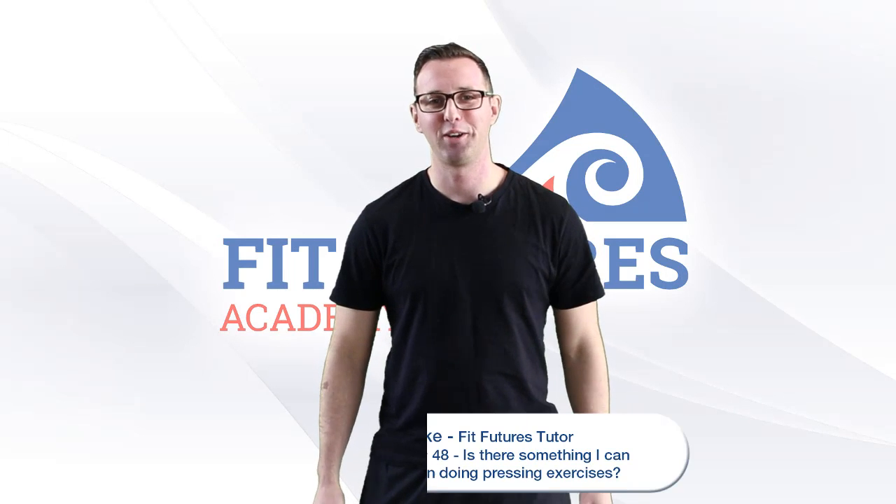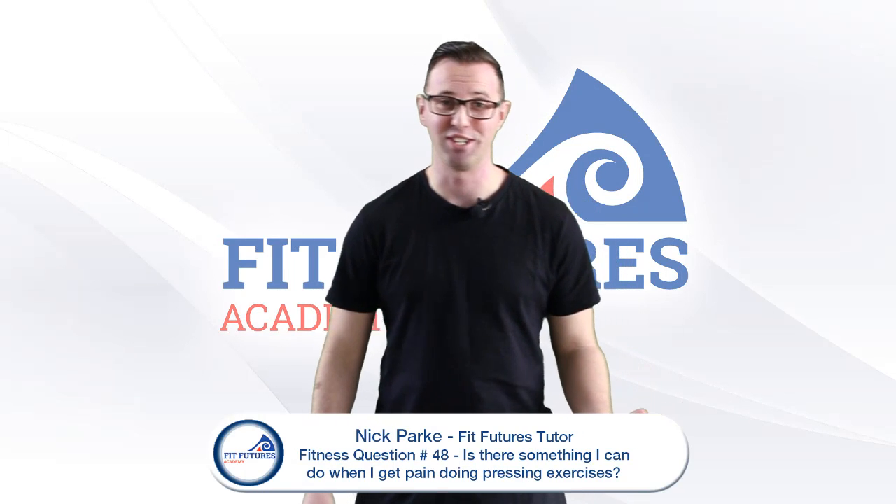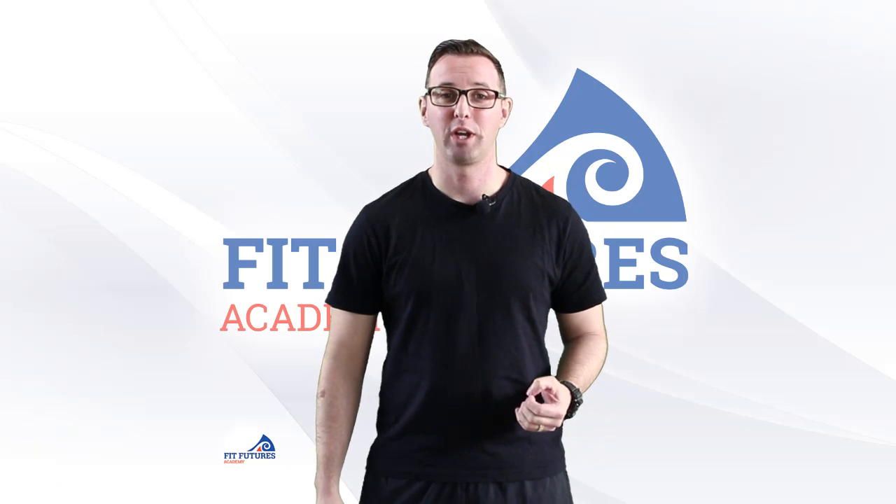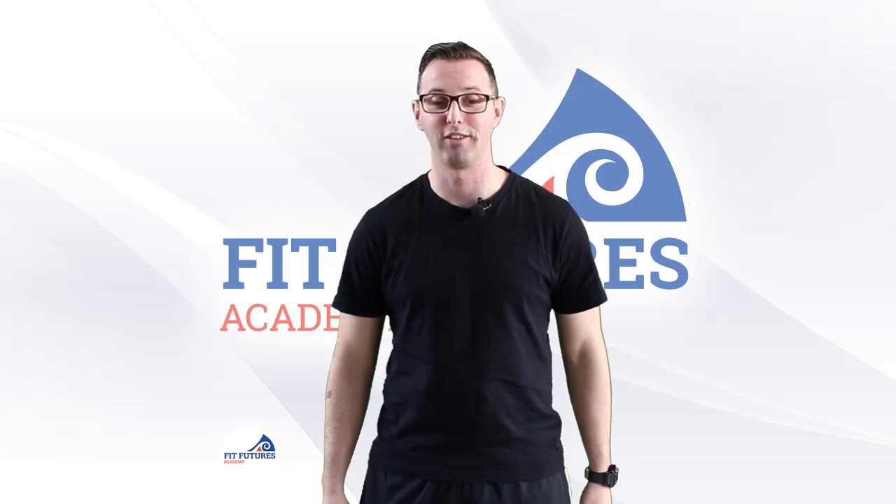Hey, what's up guys, it's your main man Nick here with yet another answer to yet another question. Today's question is: Nick, I get a little bit of pain in my shoulder when I perform pressing exercises — is there something I can do to work around it?